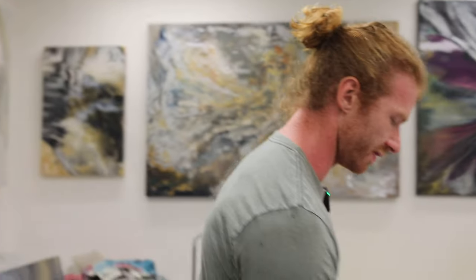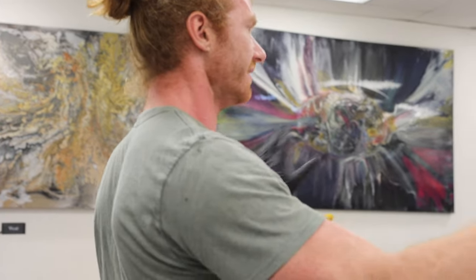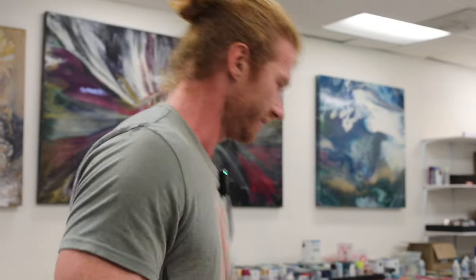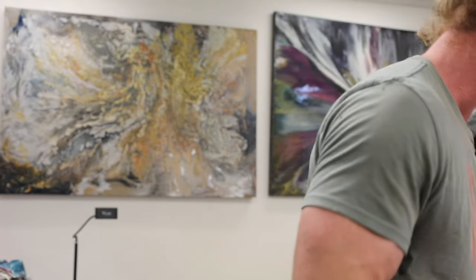I'm trying to do a series of a bunch of these. I've got a bunch of small canvases and a bunch of the spill-off. It would be really cool to have like nine of them make up one big square piece. At least that's what I was thinking.